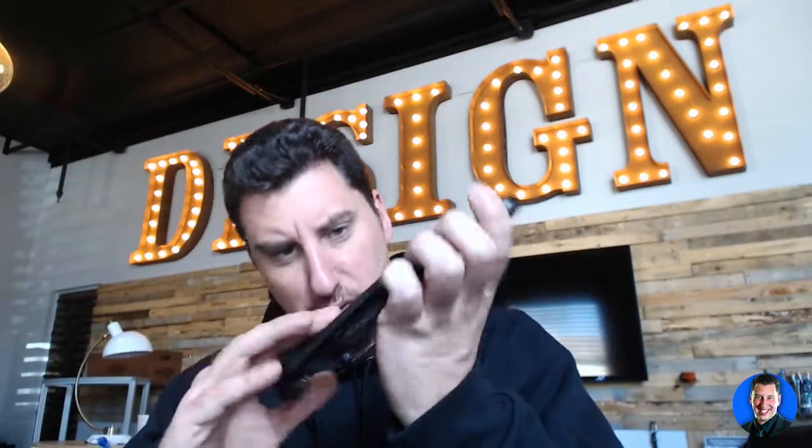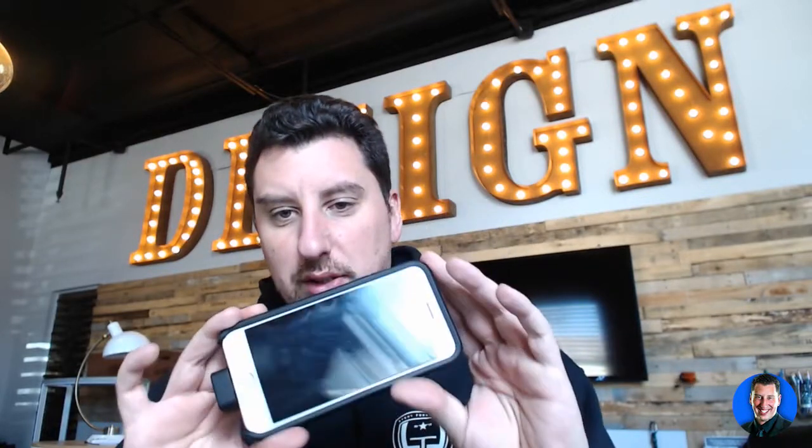So how does this work? I guess you just... you slide it on just like that? Is that easy? Oh, check it out. Look, it's charging my phone. Nice!